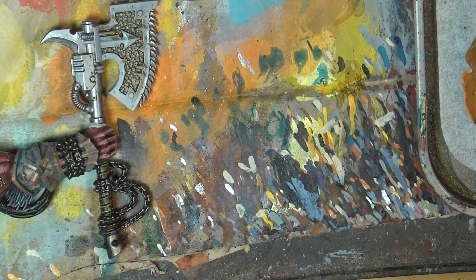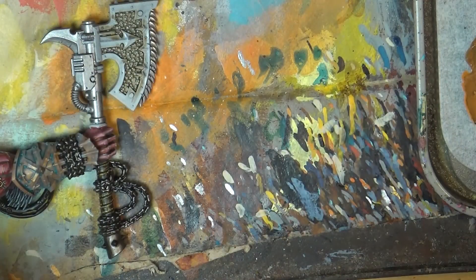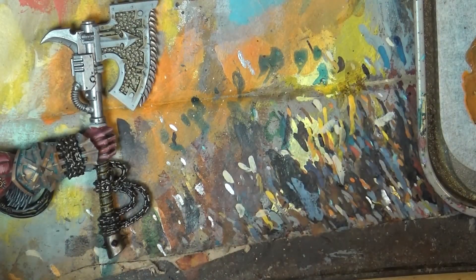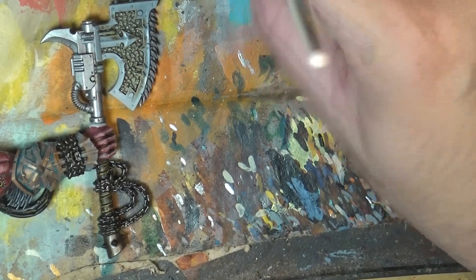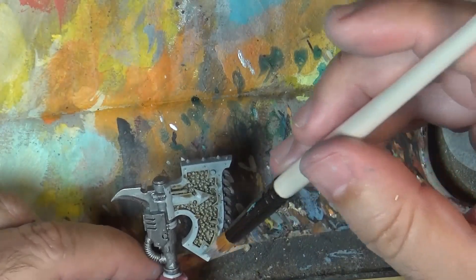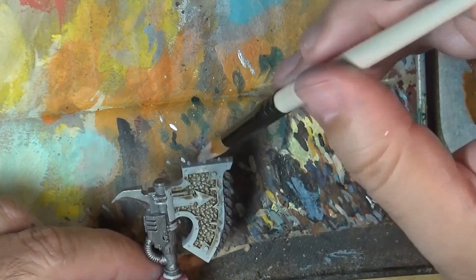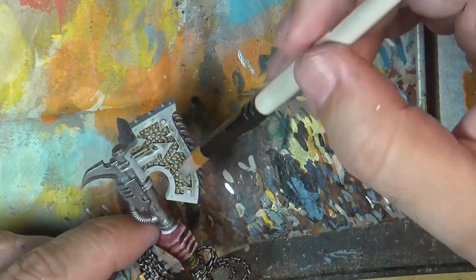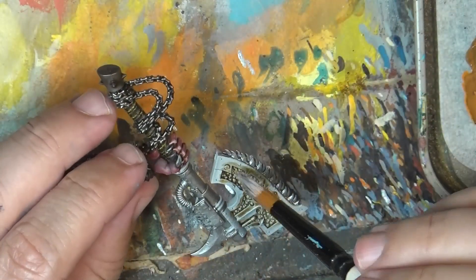I'm going to do a little bit of dry brushing over the screws because I want to make them a little bit lighter. I'll dry brush very gently — this is why I have not done the gold yet. I really want to pop up the details here and have a little bit lighter color.